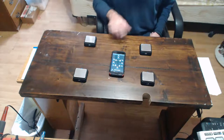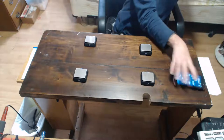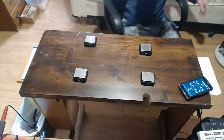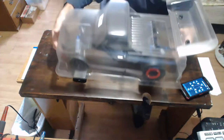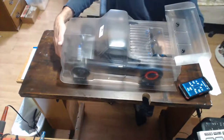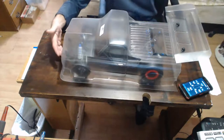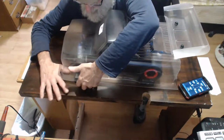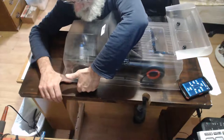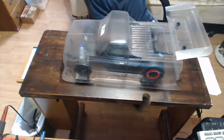Everything's zeroed out and balanced. Let's put this little girl on here to see where she weighs in. Get them in the center position on the scale and see what she does — it's pretty decent.